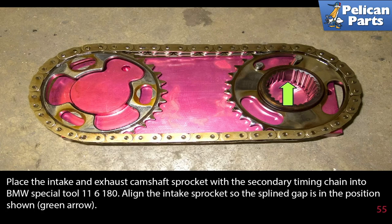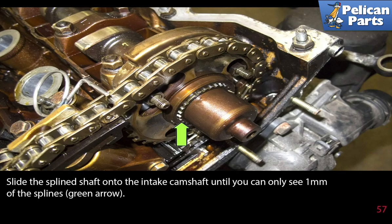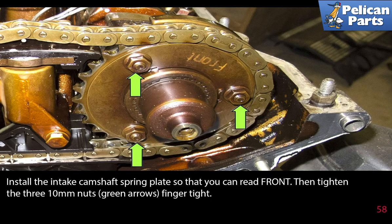Place the intake and exhaust camshaft sprocket with the secondary timing chain onto BMW special tool 116180. Align the intake sprocket so the spline gap is in the position shown. Remove the secondary timing chain and camshaft sprockets from the tool, then install them on the engine in the same way they were oriented in the tool — the gap in the spline should align. Slide the spline shaft into the intake camshaft until you can only see one millimeter of the splines. Install the intake camshaft spring plate so that you can read 'front', then tighten the three 10 millimeter nuts finger tight.